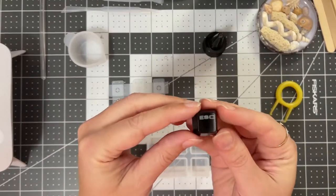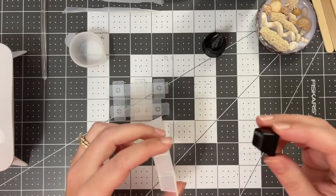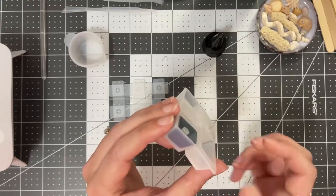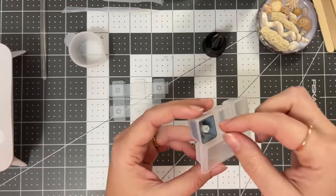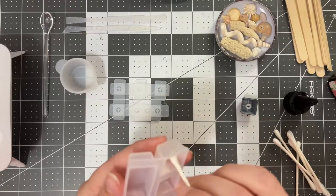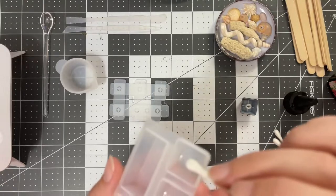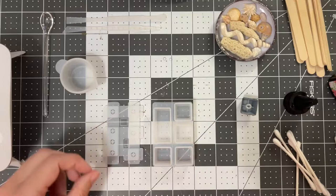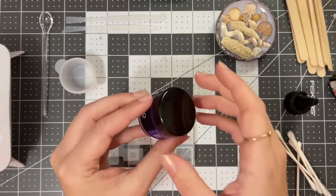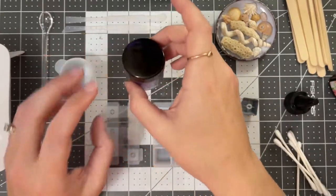I removed the escape key from my keyboard using the provided keycap puller and tested out the different size molds. This is the one where it fit perfectly inside with no gaps and no extra bits sticking out. I also grabbed some Q-tips to clean out any loose hair from my lovely fur babies. I'm going to practice with a simple colored keycap first — and this is my favorite color, so I figured it would be a great one to start with.